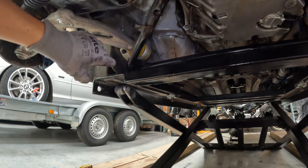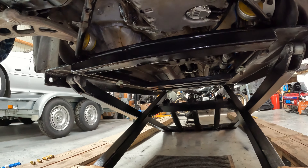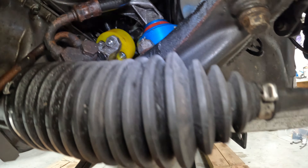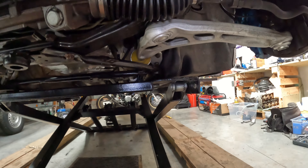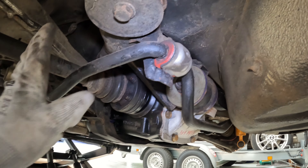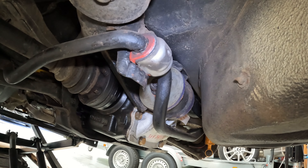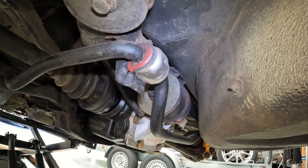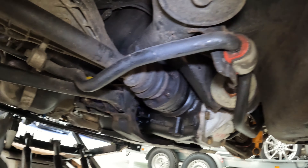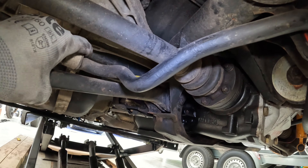On a déjà deux magnifiques baquets super légers par rapport aux sièges d'origine. À l'arrière c'est à la tôle, mais il y a encore du boulot de déballastage à faire — un petit peu à gagner au niveau du faisceau aussi. À l'arrière, c'est vidé quasi à la tôle partout. On a une barre anti-rapprochement arrière. On a une batterie qui divise le poids par deux : la batterie d'origine fait 20 kg, là on arrive plutôt vers les 9 kg. Et le coffre a également été dépouillé.